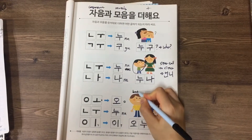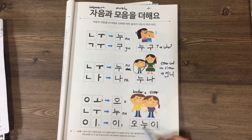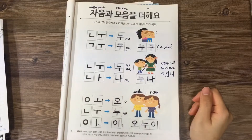So the situation of a brother plus sister together is 오누이. That's today's class — see you next time, bye!